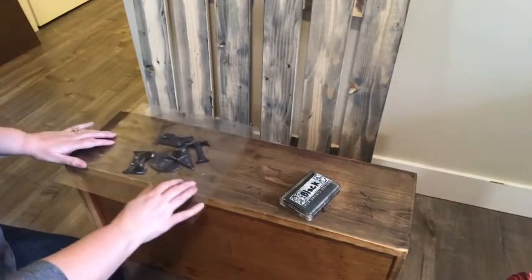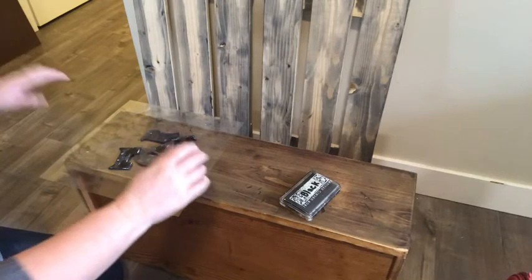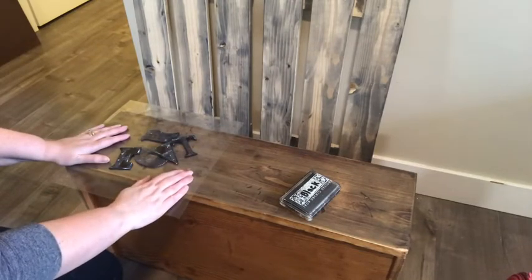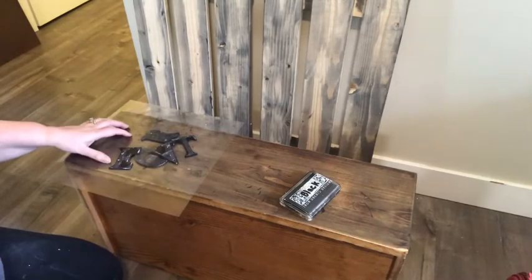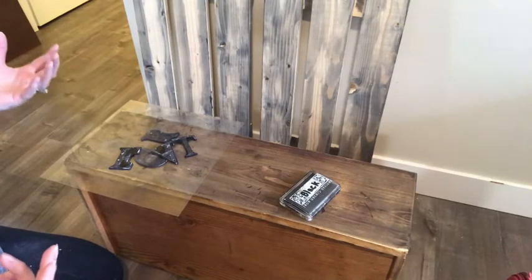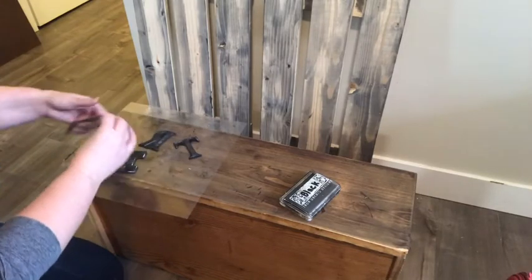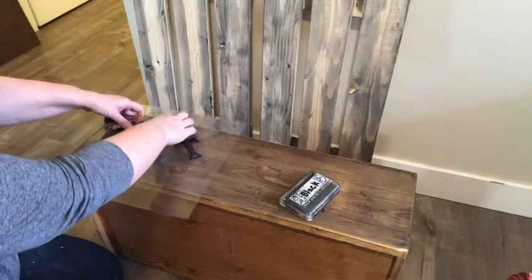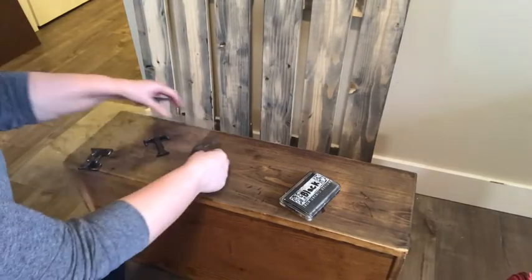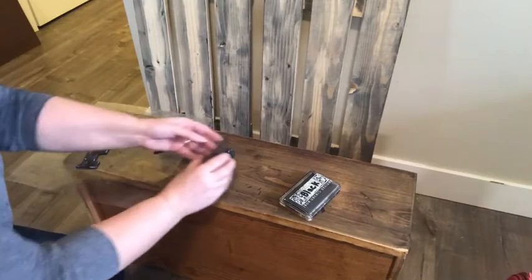For the first top drawer I want it to say 'crate.' The industrial rustic look I like to create is making it look like it was a big shipping crate before they made it into a rustic dresser — that's my concept. For people to get that, I find just literally putting the word 'crate' on it works. Simple is always the best. So I'm going to get my letters where I want them to be, kind of put them in position, and then we will get them ready.